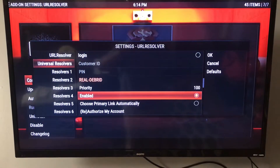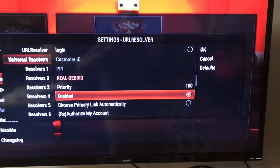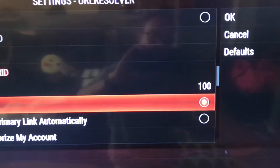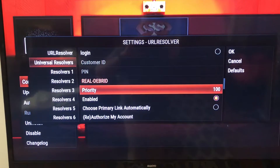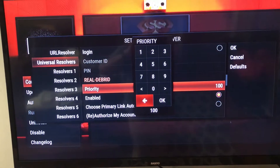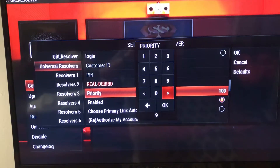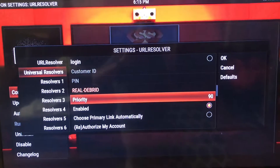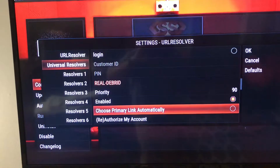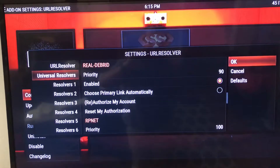One thing you'll do is you'll enable it, so you'll make sure the little circle on Enable is colored in. And then on Priority, where it says 100, you click OK, go over, delete the 100, and type in 90 — press OK. So now it says Priority 90. That just makes the Reel2Brid links go up top. Then go over to OK.